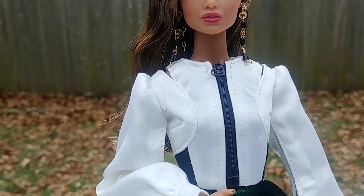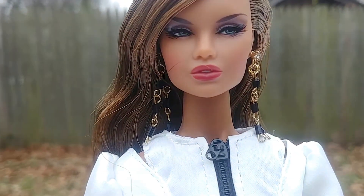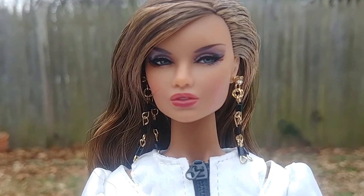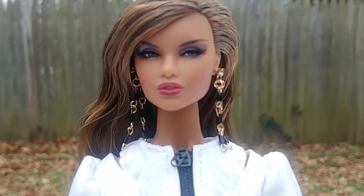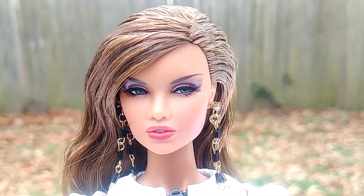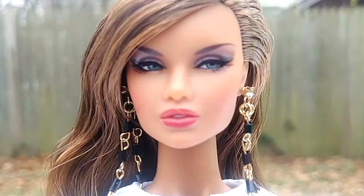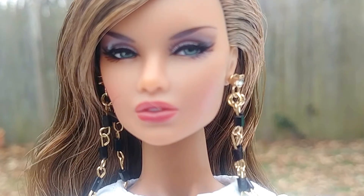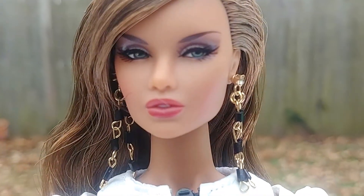As for the doll specs, courtesy of the W Club: her face sculpt is Aaron 2.0, her body is New Face or NF 3.0, her skin tone is Latino, her hair color is amber brown, her eyes are blue, and her eyelashes are hand applied.